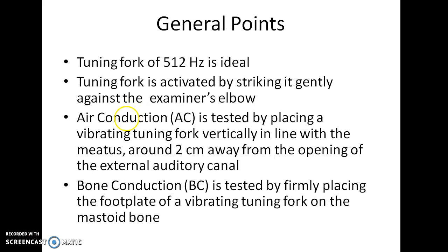For tuning fork tests, a tuning fork of 512 Hz is ideal. The tuning fork is activated by striking it gently against the examiner's elbow.